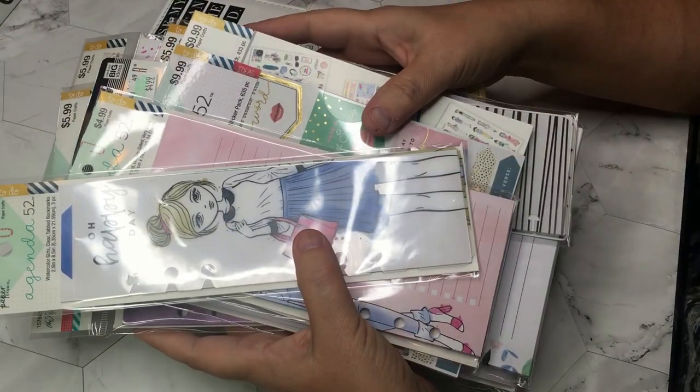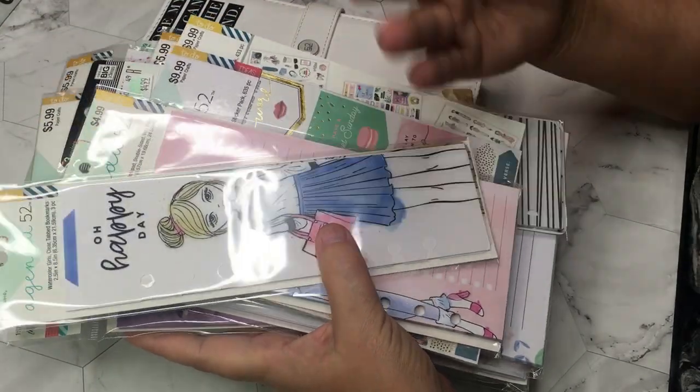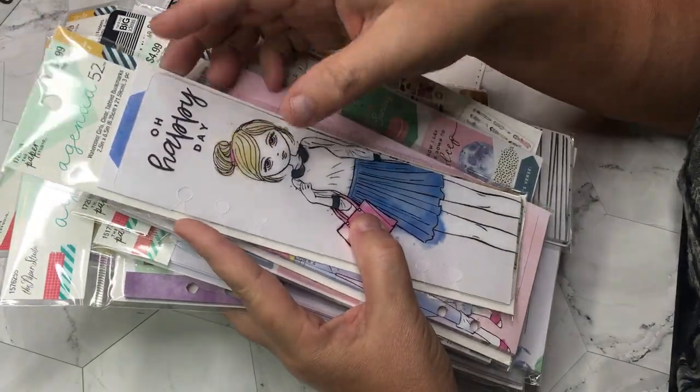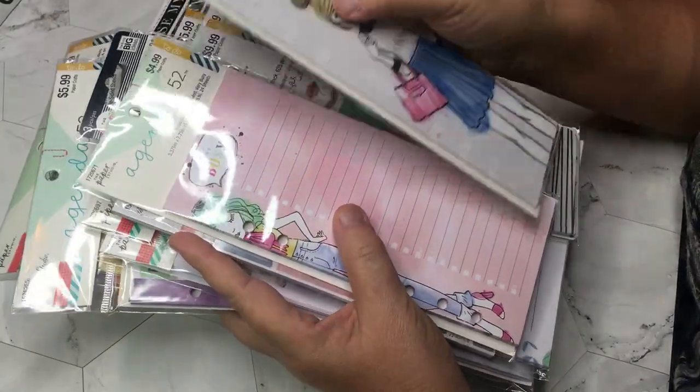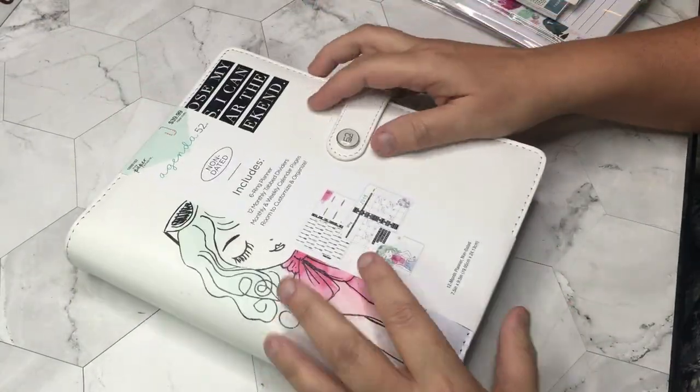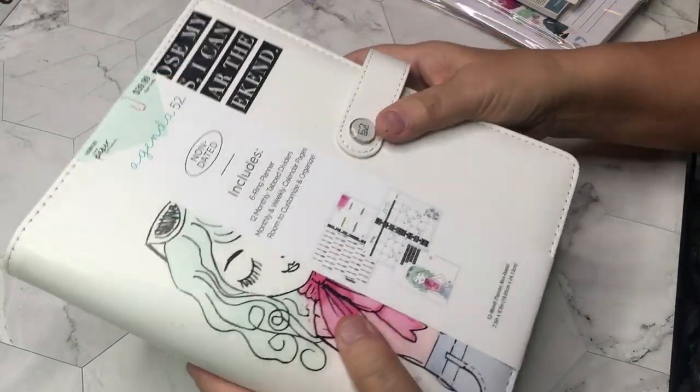I'm sure this collection has a name but I don't see it anywhere. Oh, it says 'Watercolor Girls' — I mean, is that really what they're called? It's got to have a better name than that, but oh well. How cute! I can't wait to open it.